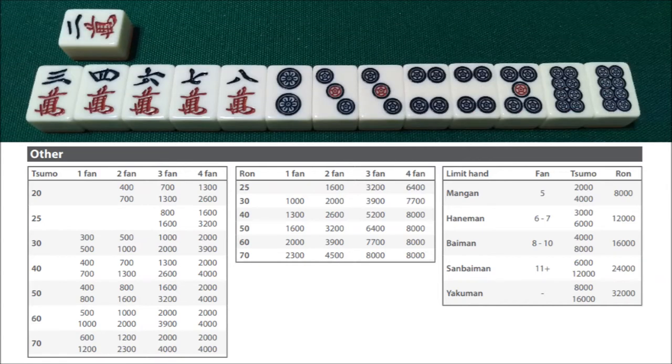On to the next example: we have a hand that is in tenpai for the 2 or 5-man, and this hand is guaranteed to get the yaku for tanyao and pinfu. This is the type of hand that would be almost guaranteed to declare riichi with. So let's say we declared riichi and won by ron on the 2-man. The yaku for this hand would be riichi, tanyao, and pinfu — that's 3-han. And if you remember for pinfu, if you win by ron, it's always 30 fu. So this would be a 3-han 30-fu hand, worth 3,900 points.